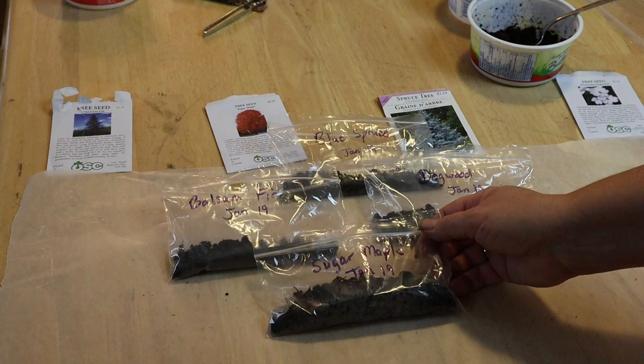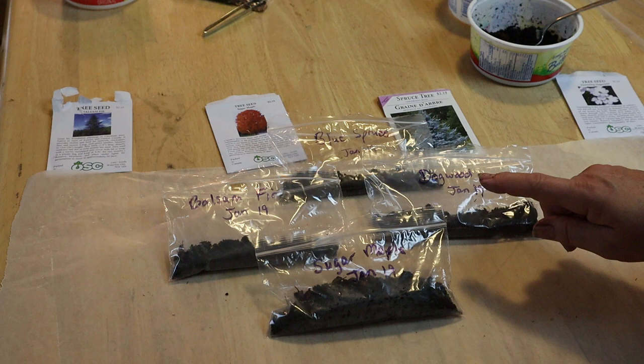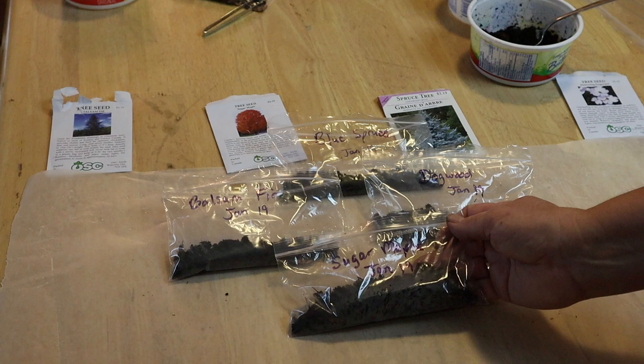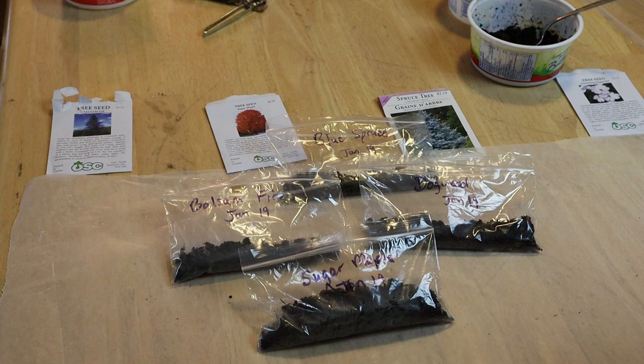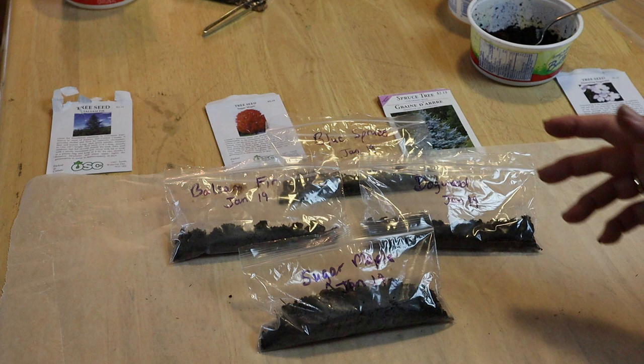Here they are, all ready to go to sleep. These will have different dormancy times: the blue spruce and the balsam fir have very shallow dormancy, so I can pull them after about 30 days — one month. The sugar maple is going to need about two months, and the dogwood is going to need about three months. So it's a game of patience with trees, but it's going to be great. I'm going to seal up the bags, put them in a little labeled paper bag in my fridge so nobody accidentally tries to eat it, and just leave them there to sleep.